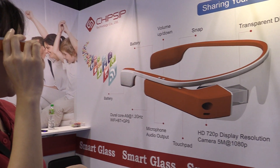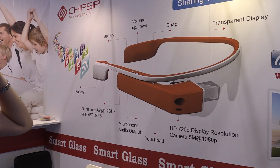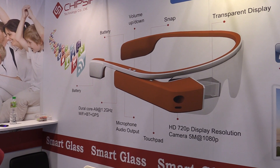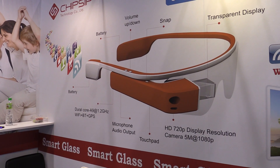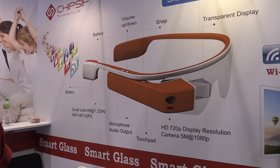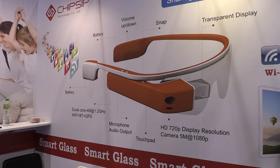We also have a higher resolution. Our smart glass is 720p, while Google Glass is 360p. So we have a higher resolution.